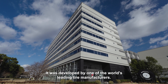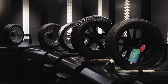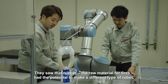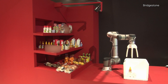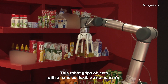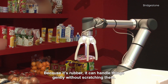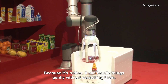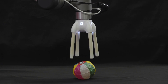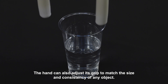It was developed by one of the world's leading tyre manufacturers. They saw that rubber, the raw material for tyres, had the potential to make a different type of robot. This robot grips objects with a hand as flexible as a human's. Because it's rubber, it can handle things gently without scratching them. The hand can also adjust its grip to match the size and consistency of any object.